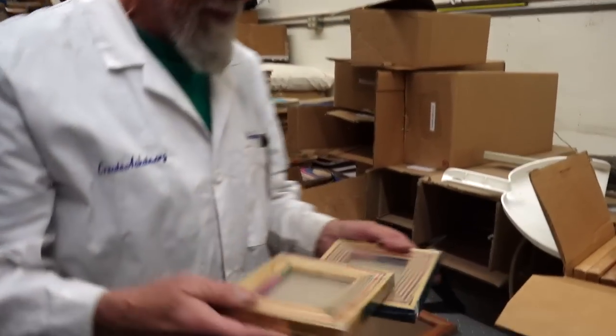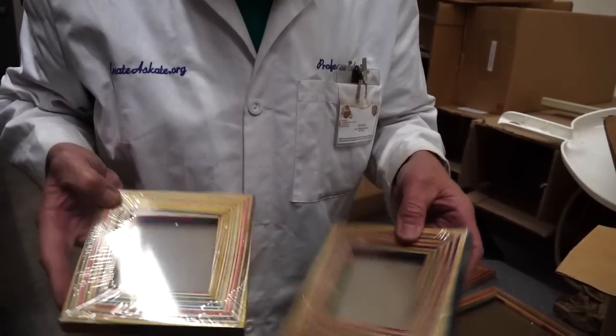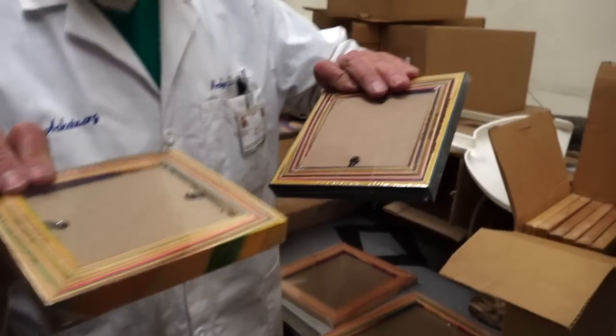Take all the little scraps from that and we make these little tiny four-by-fours. Those are really cool — unique looking. They just hang on a wall; they're not really made to prop up or anything.